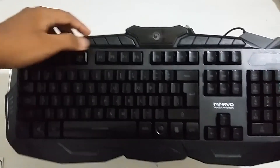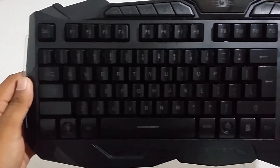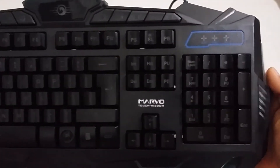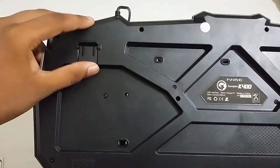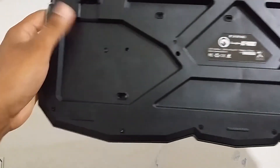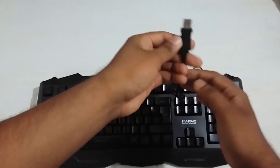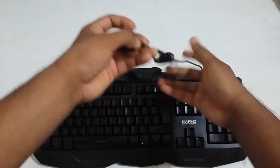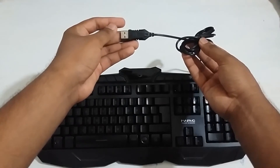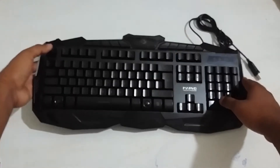If you use the keyboard, this keyboard works on the audio. This keyboard works very well and works with the keyboard. Let's go back to the keyboard. This keyboard works so that audio is not allowed to listen. This is the 2.0 USB cable, so this is the quality of the cable, and this is the quality of the cable.